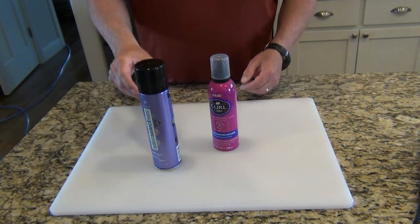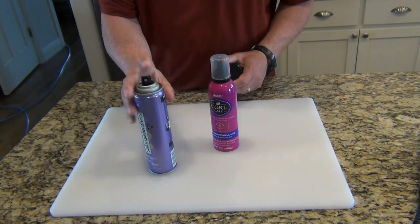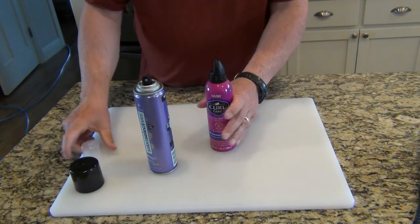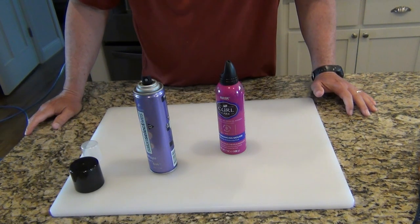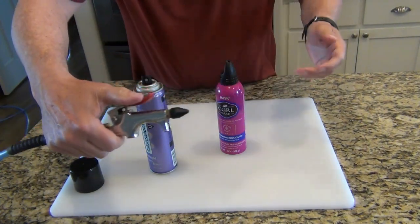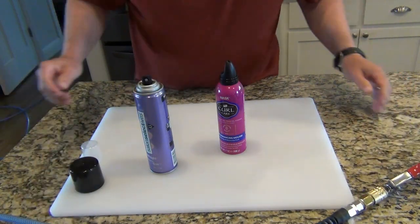My wife has a couple cans of hairspray that won't spray anymore. There's still hairspray in them, but when you push the button, nothing happens. She asked me if I could try to refill them. I looked online and saw a bunch of people refilling WD-40 cans with an air compressor. I've got my air compressor set up to blow air, so I'm going to give it a try.